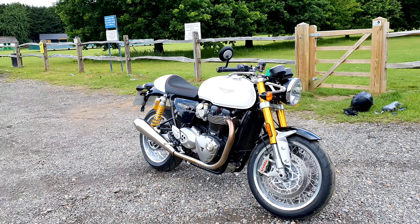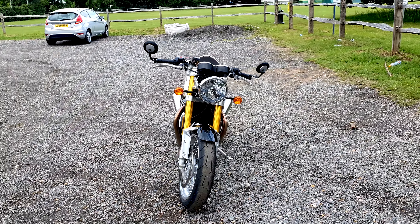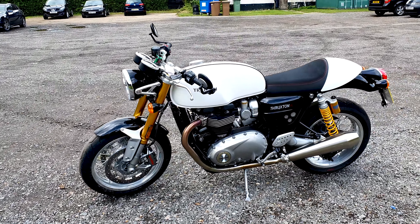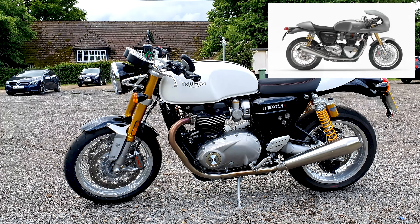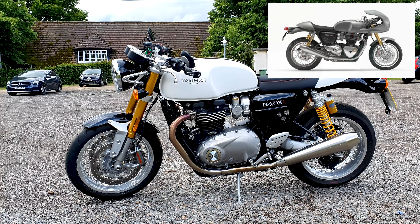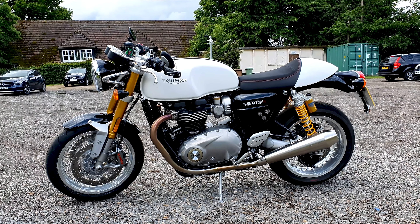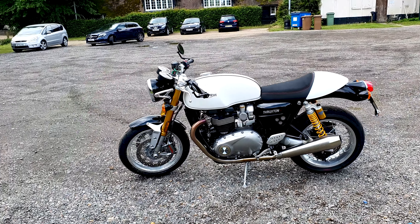So the Thruxton R. I've been very excited about riding this bike ever since I took out the Speed Twin a few months back, which I really, really loved — because this is very, very similar to the Speed Twin, however I think a prettier bike. A lot of the ones I've seen have actually come with the fairing on the front, which I think looks pretty good, especially in silver. With the silver, the gold of the Showa forks at the front and the Öhlins at the back, I think this looks awesome. However, in the white here, I still think it looks pretty good. I hadn't seen one in white before, so it's quite nice.